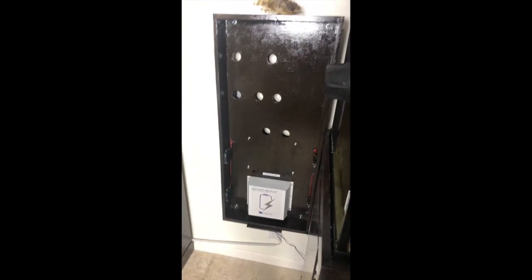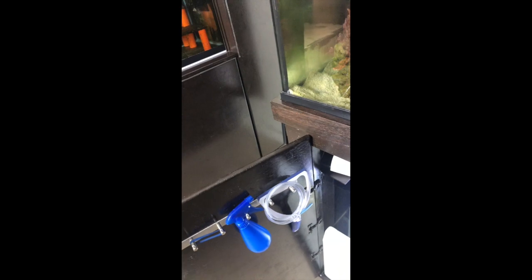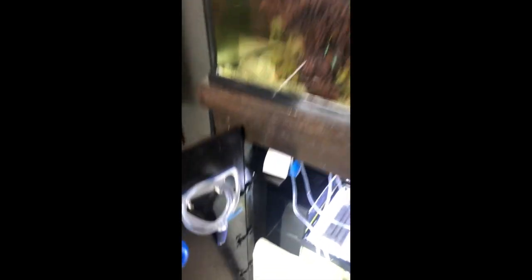The control panel itself was based on a few options that you can see in places like Valkyrie Supply or Marine Depot — they sell control panels. Unfortunately it's a little bit too expensive for my liking, so I decided to build my own.